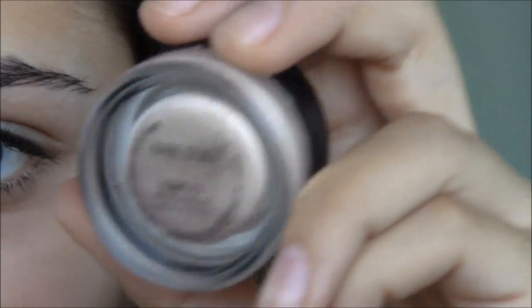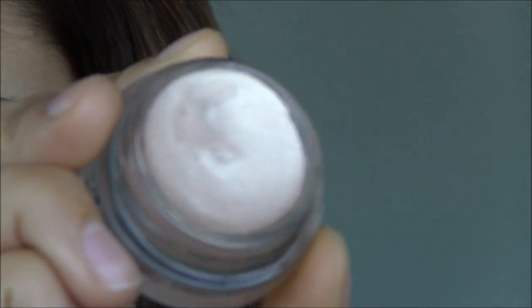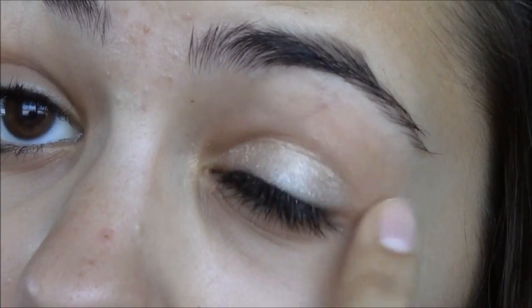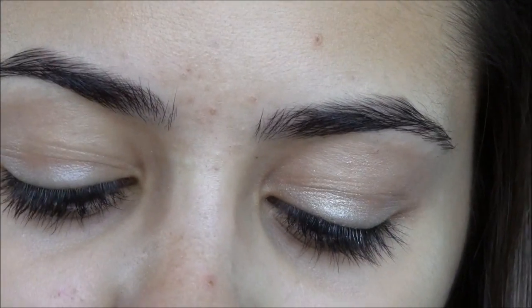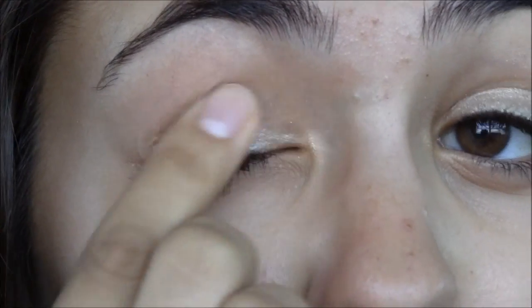So let's go ahead and get started. The first thing we're going to be using is MAC's Barestead Paint Pot, which is a really nice, creamy champagne eyeshadow — it's very pretty. This is going to be our primer. We're just going to take a little bit of this and apply it onto our lid as a base. This will also be pretty much all the eyeshadow we use today, because Ariana Grande has just this nice champagne color, and MAC's Barestead Paint Pot is a perfect color for that.